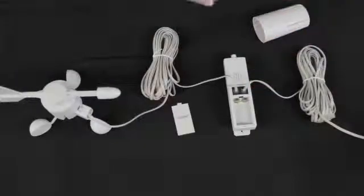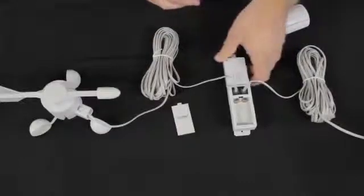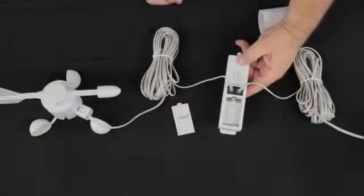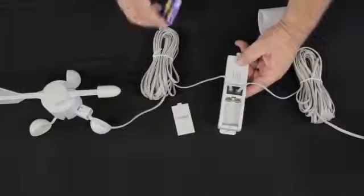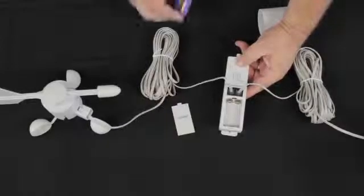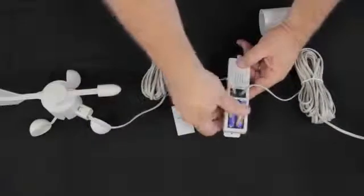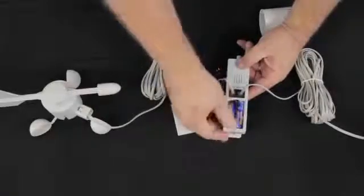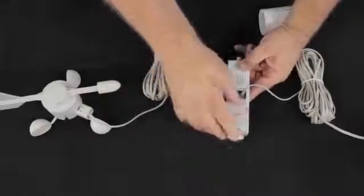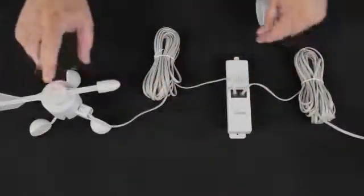We're going to put two fresh alkaline AA batteries in here. We like to use name brand batteries and we want to make certain that the year is correct. What you do is add six to your current year, and the year date on the battery should be at least that date or later. So this being 2011, I'll add six — I'm looking for batteries dated 2017 or later. We put our batteries in and close the battery door.